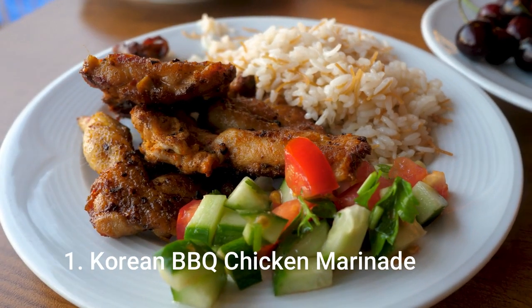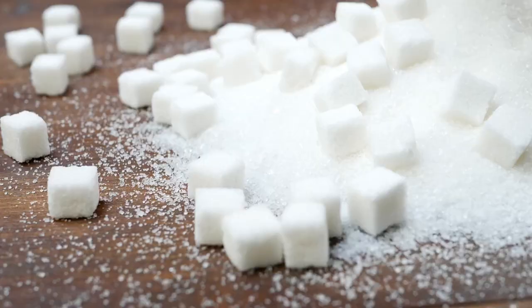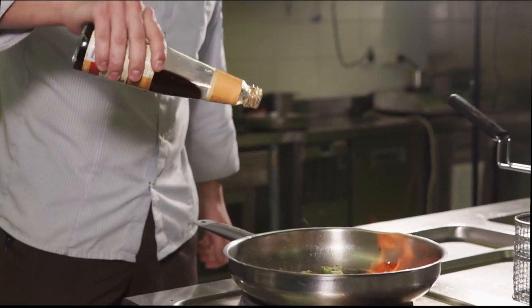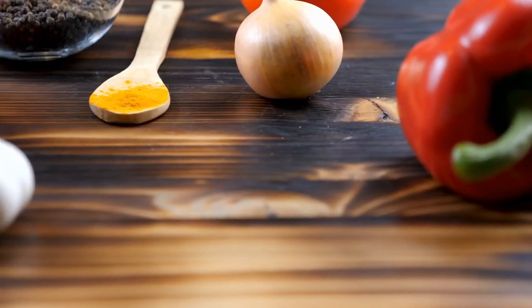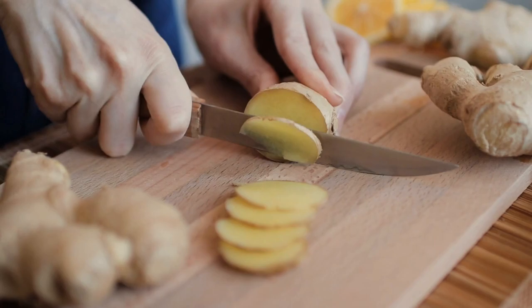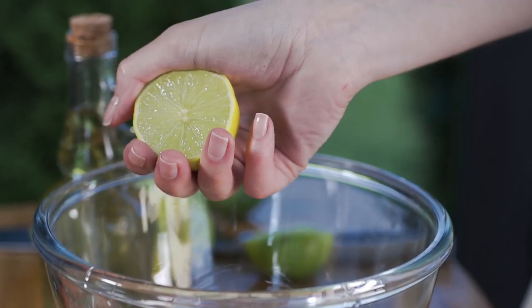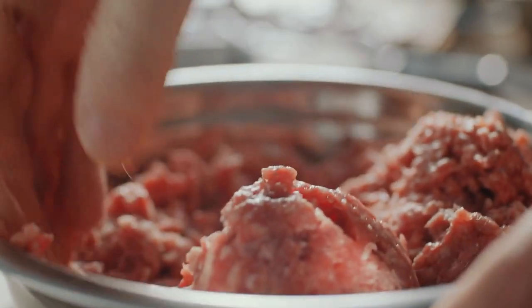Number 1: Korean BBQ Chicken Marinade. Ingredients: 1 cup white sugar, 1 cup soy sauce, 1 cup water, 1 teaspoon onion powder, 1 teaspoon ground ginger, 1 tablespoon lemon juice, 4 teaspoons hot chili paste.